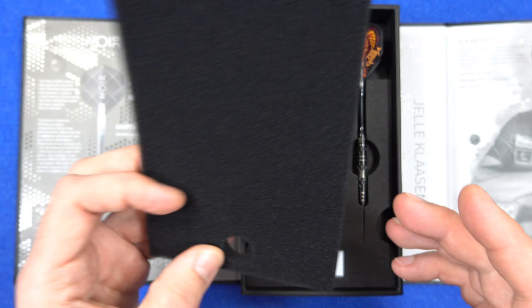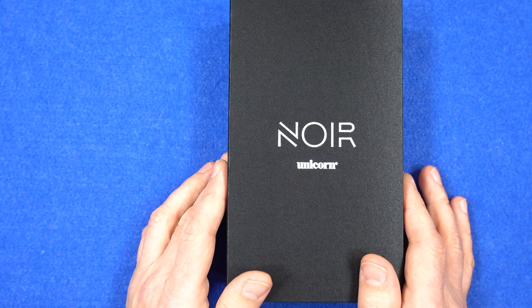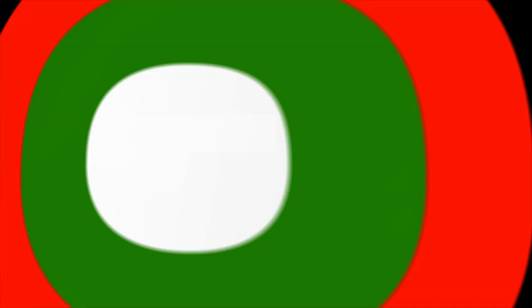It's just a nice looking set of darts. I hope you've enjoyed the unboxing - obviously you're going to see the full review of the other set, I'll put the link up in the description. That's the end of the video, thanks for watching.